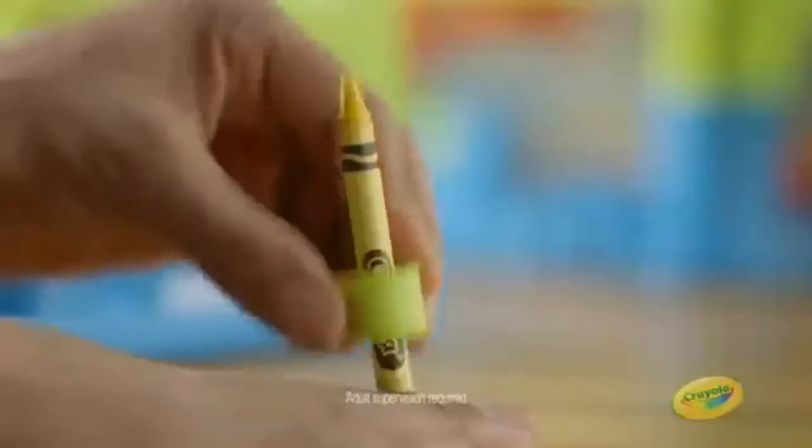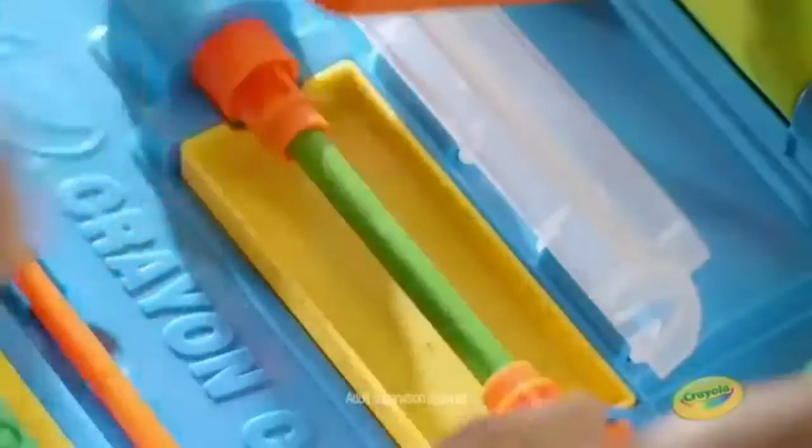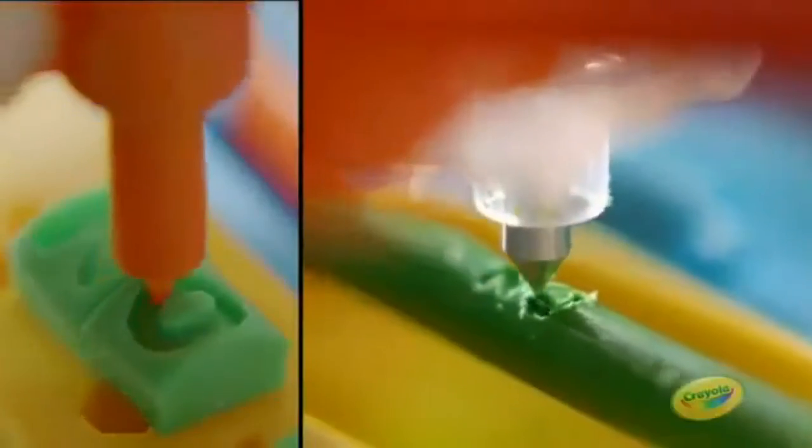Let's carve! With the all-new Crayon Carver from Crayola, crayons aren't just for coloring, they're for carving.